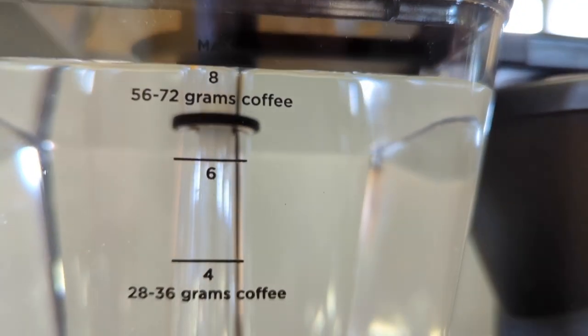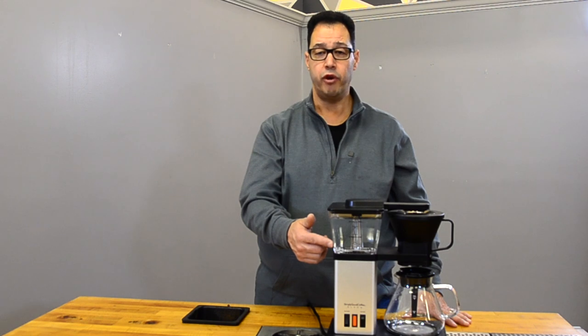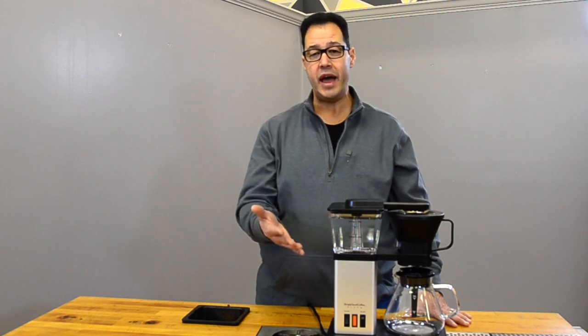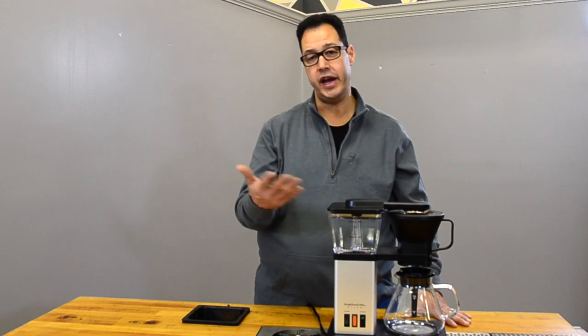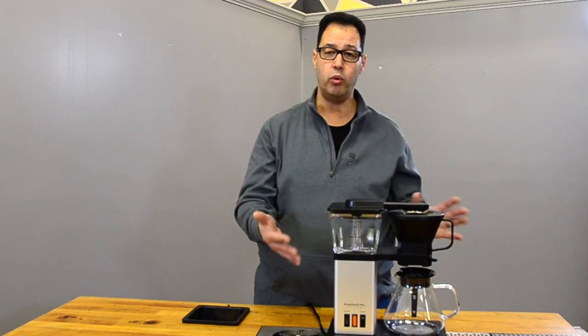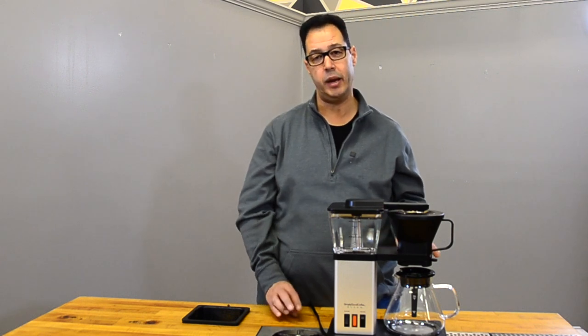On the front, the brewer has nice notations on the glass reservoir showing how much coffee to use for a given number of cups. At eight cups, it recommends 56 to 72 grams of coffee — I did the math and that works out to a 17-to-1 coffee-to-water ratio. Since I prefer a 16-to-1 ratio, I would recommend using 75 grams.